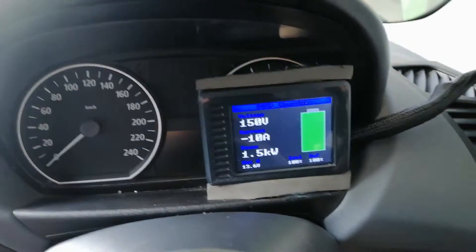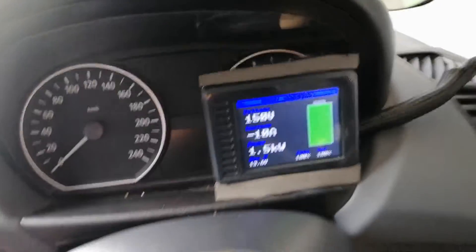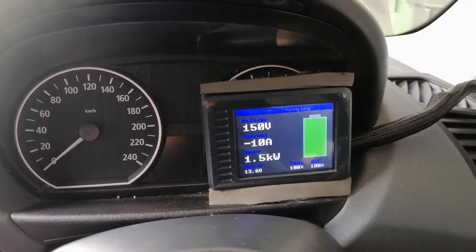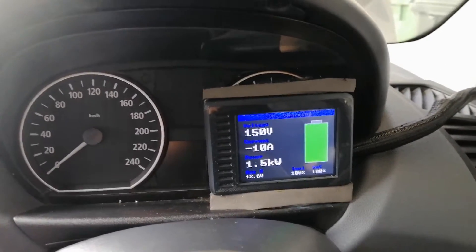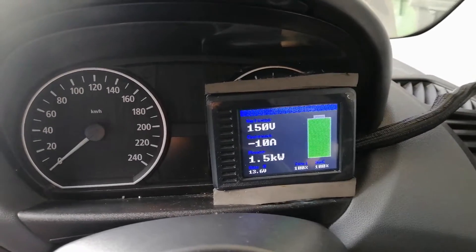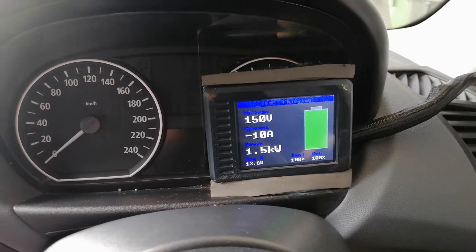Currently I'm charging at 10 amp max, but the TC charger in the back will actually go up to 20 amps. I usually charge at 15 amps — even on a 10 amp circuit it doesn't seem to bother it, it just charges a bit quicker.